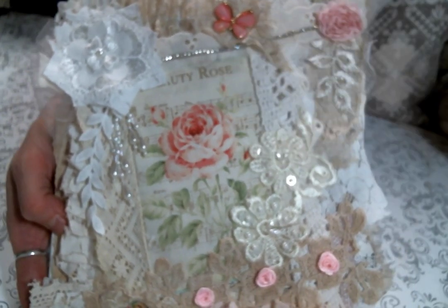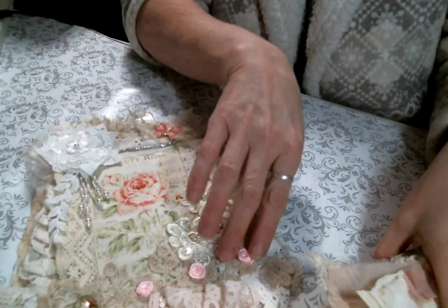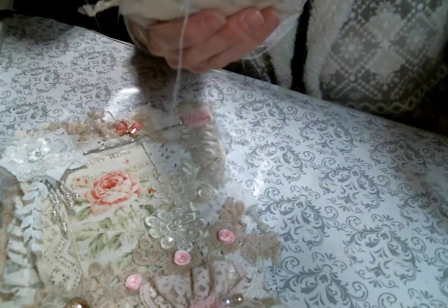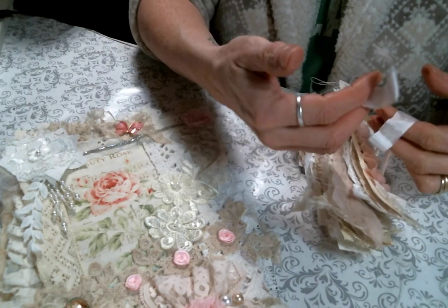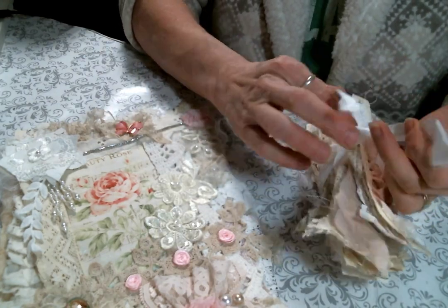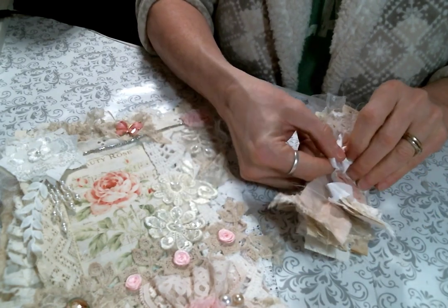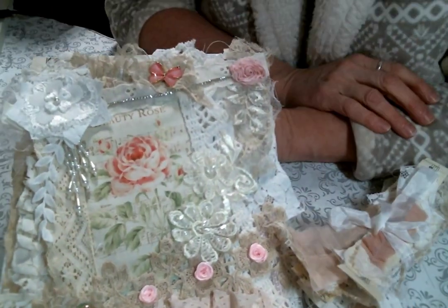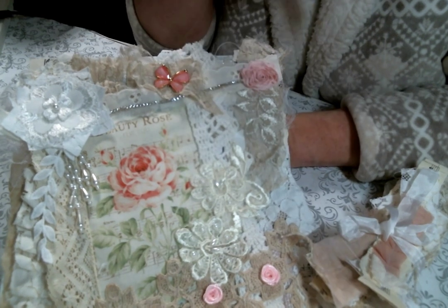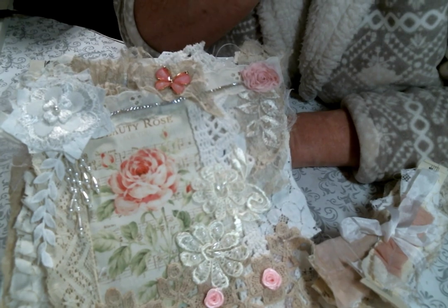You can find this canvas and packets of these snippets in my Etsy shop — the link will be below. I'll also put a link below to all the other ladies on the Angel Dream Crafts design team because they are always inspiring me, so be sure you go and check them out. I hope you're all doing well and I'm hoping to get some more time to craft soon. I hope to be back maybe next week with another video. Please leave me a comment and let me know what you think, don't forget to give me a thumbs up, and I will see you guys on the next one. Bye everybody!